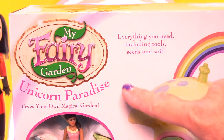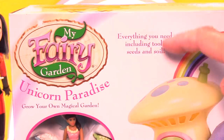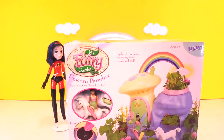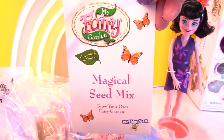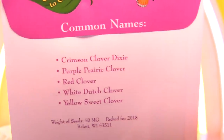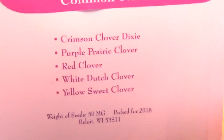It's for ages 4 plus and it says grow your own magical garden. Everything you'll need is included: your tools, the seeds, and the soil. Let's get it open! Look at all the amazing pieces that come with the set. It even has a magical seed pack. The seeds are Crimson Clover Dixie, Purple Prairie Clover, Red Clover, White Dutch Clover, and Yellow Sweet Clover.